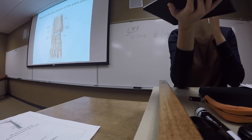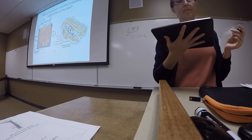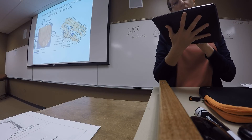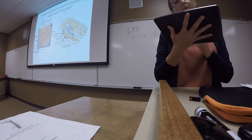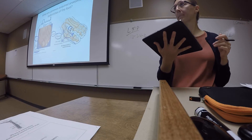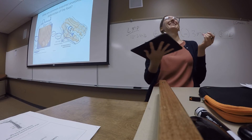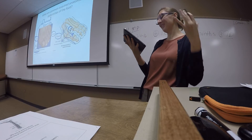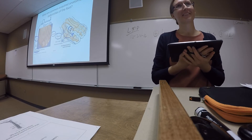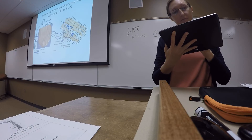To clarify hallux valgus: at the joint between the metatarsal and the proximal phalanx, you have medial displacement of the first metatarsal and lateral displacement of the phalanges of the toe. So normally the toe runs straight, but instead there's an increased angle there at that joint.